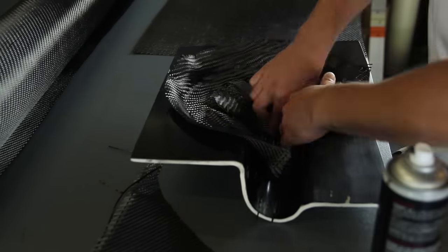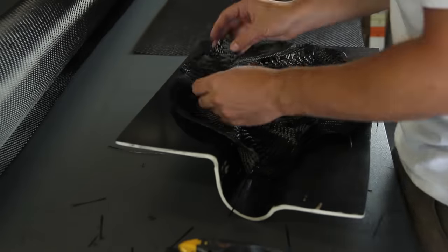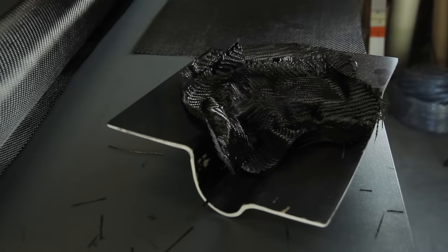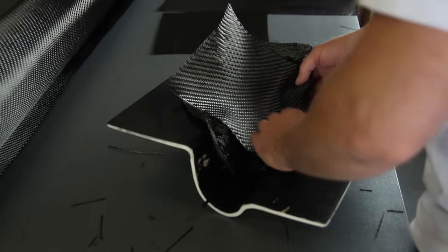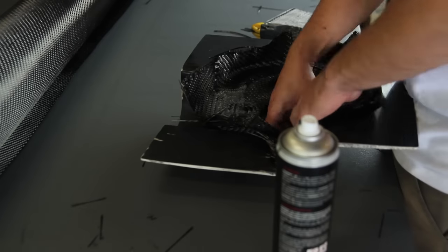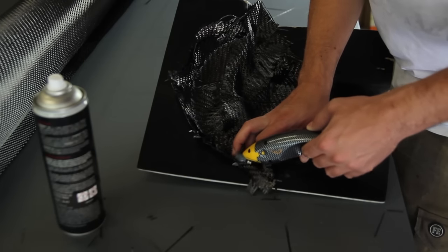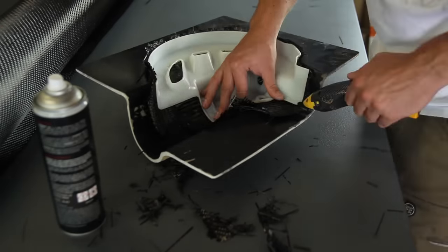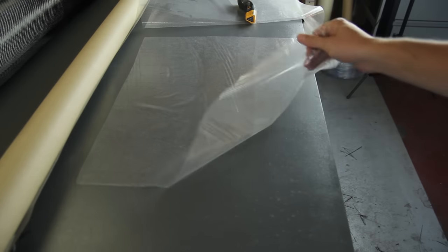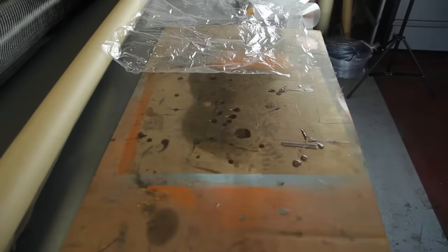Now we're getting everything ready for the resin infusion with full carbon fiber. I'm applying a first full layer of 200 gram carbon fiber — it isn't the prettiest but it's very easy to lay down. The fiber orientation can be a bit loose, and I'm working around difficult corners, but it's more important not to have any bridging in the part. Since it's a practical rather than cosmetic part, minor fiber misalignments are acceptable. I'm applying three layers of 200 grams, resulting in a part thickness of 0.6 millimeters, then cleaning everything to avoid loose carbon fiber strands on the flange causing air gaps in the vacuum system.